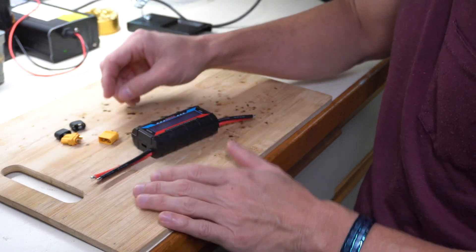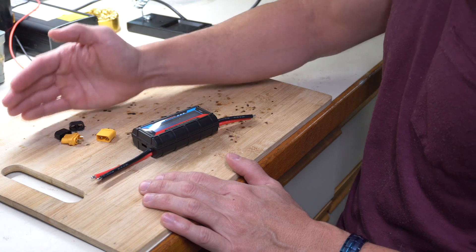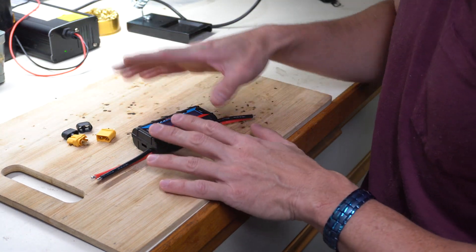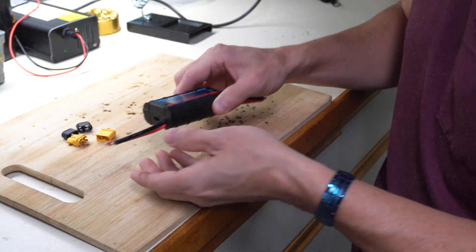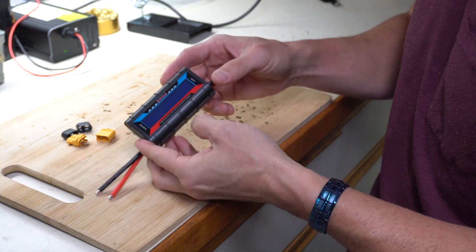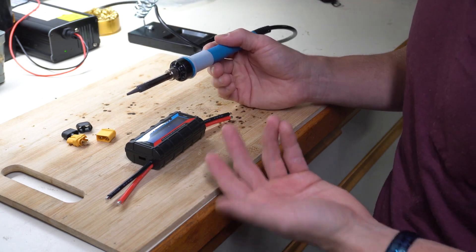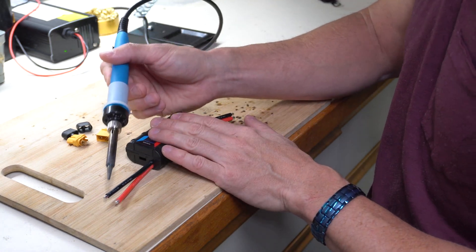Depending on what you work with, that might dictate what kind of connector you're going to want. I use a lot of XT60s and 90s with mine. But you might use bullet connectors, Anderson Dean connectors — you could even crimp something on here. But most likely, if you're buying this, you're a DIY person with soldering skills, because that's going to make the most secure connection.